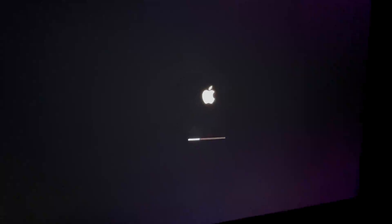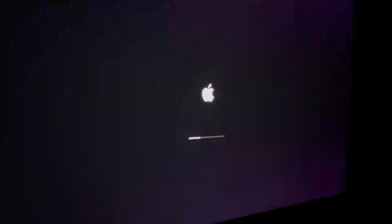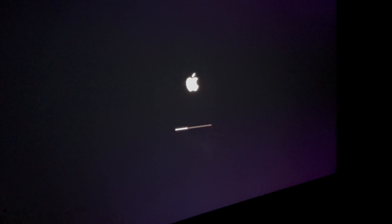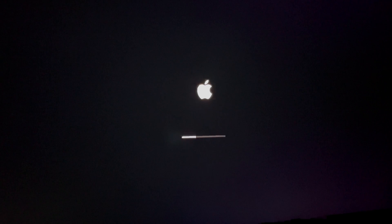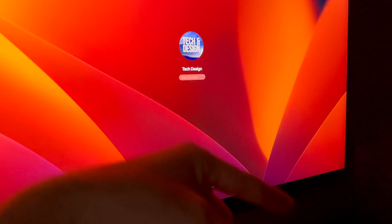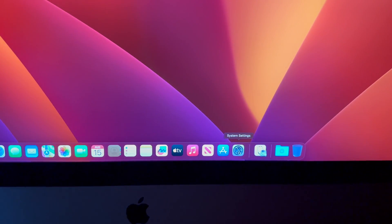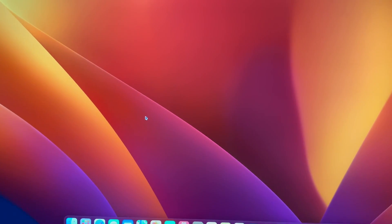Once you set up the external hard drive, go ahead and make a backup. That way if you have any issues in the future, you won't have a problem resetting your Mac — everything will be backed up on the external hard drive with Time Machine and we can restore from there. The backup will back up files from your internal hard drive, not just your external. Log in and your Time Machine option will be right here under Settings.